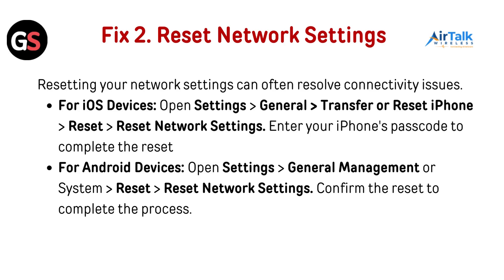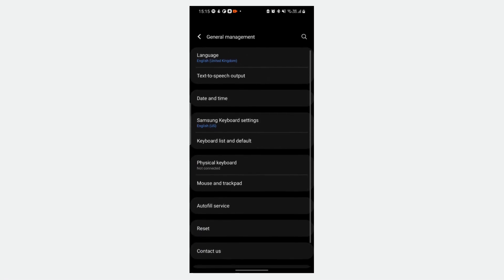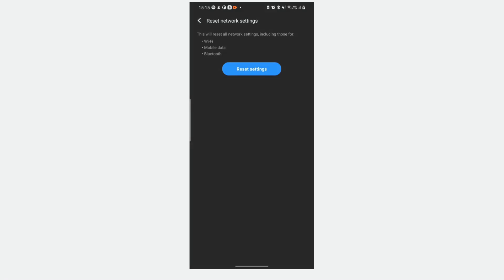Fix 2: Reset network settings. Resetting your network settings can often resolve connectivity issues. For iOS devices, open Settings, then General, then Transfer or Reset iPhone, then go to Reset, then Reset Network Settings. Enter your iPhone's passcode to complete the reset. For Android devices, open Settings, go to General Management or System, then Reset, and then go to Reset Network Settings. Confirm the reset to complete the process.